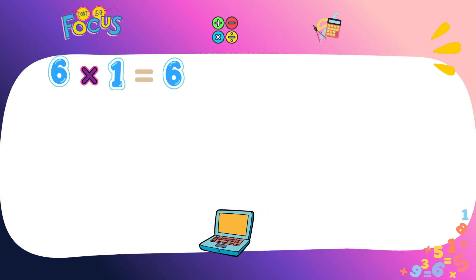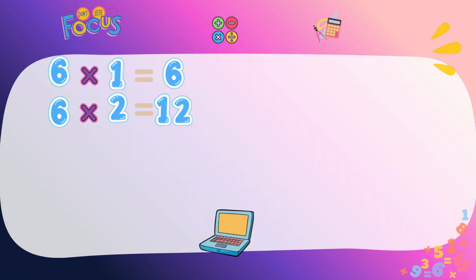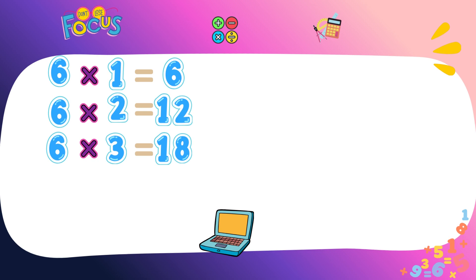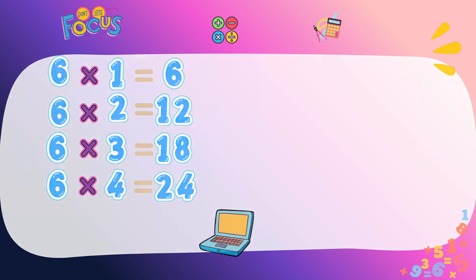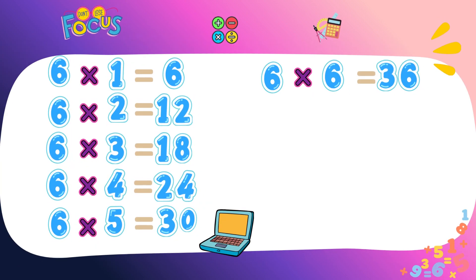Six ones are six. Six twos are twelve. Six threes are eighteen. Six fours are twenty-four. Six fives are thirty. Six sixes are thirty-six. Six sevens are forty-two.